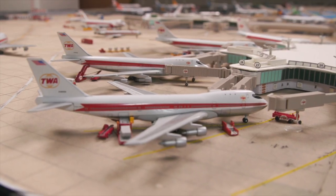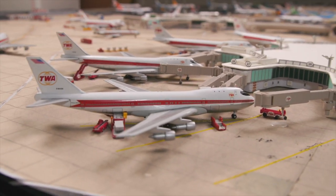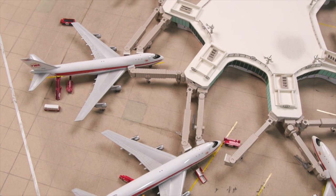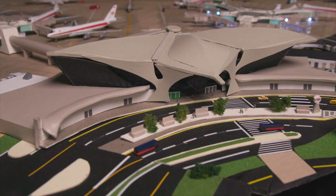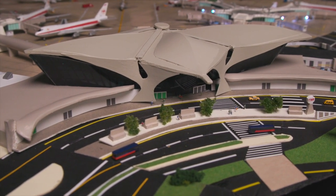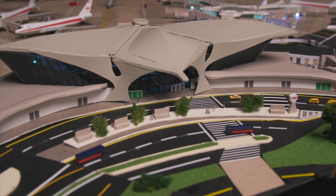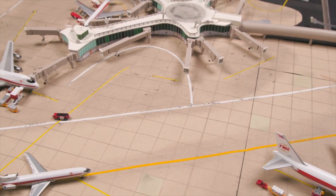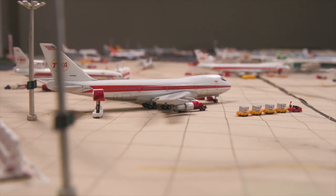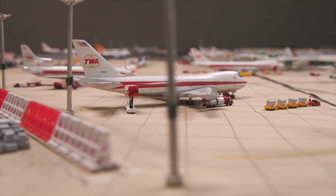The most challenging model was the TWA terminal. The reason for that is because whereas all of the other buildings are 90-degree angles, the TWA main terminal doesn't have a single right angle in it — it's all curved. So I had to figure out how to build that with new material, and to do that I really had to do some serious design and planning.